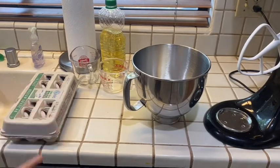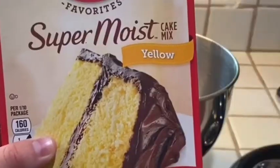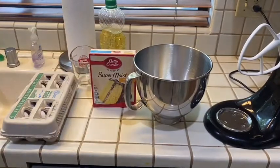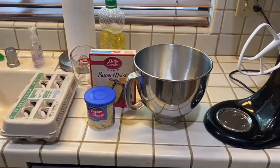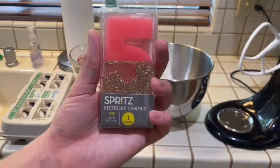Here are all the supplies for baking a cake. You are probably wondering where's the main ingredient — the cake mix. Well, I have this right here, it's yellow. Now, what about the frosting? I don't use the cream kind, but this is really good. And to make it more celebratory, we put a five candle on it.